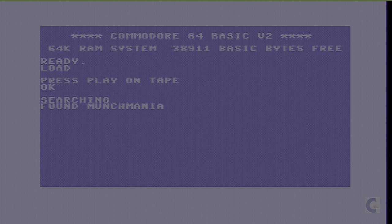So far so good — it has been found by the dataset 1530. Let me go ahead and hit that Commodore key to move it along.